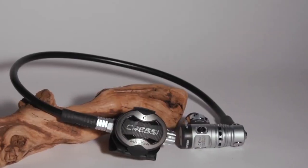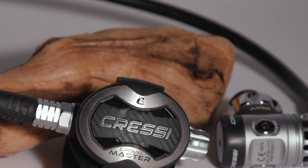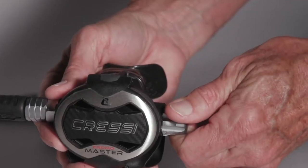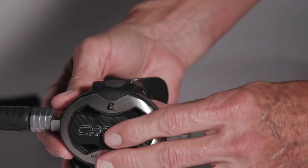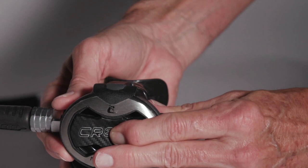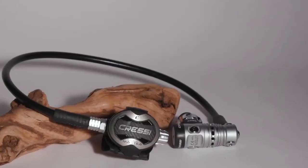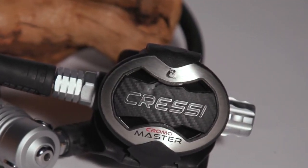The second stage isn't especially small and has a fair amount of hardware, but felt lighter underwater than it looks, earning a very good score for comfort. Testers found the breathing adjustment ergonomic and effective, if a bit stiff. One gripe was the way the soft diaphragm cover and stainless front plate can occasionally catch a fingertip while purging. A quality reg at a reasonable price, the AC25 Master Chromo was our best buy for regs.